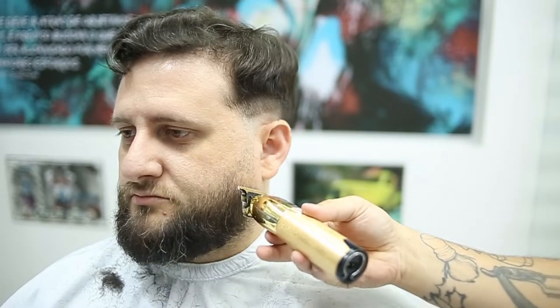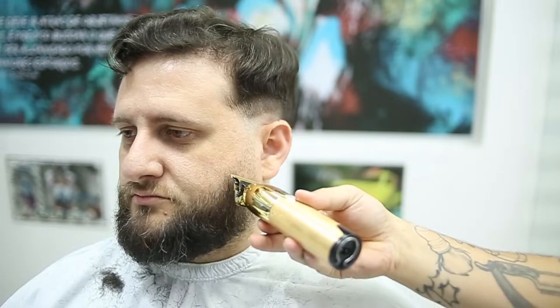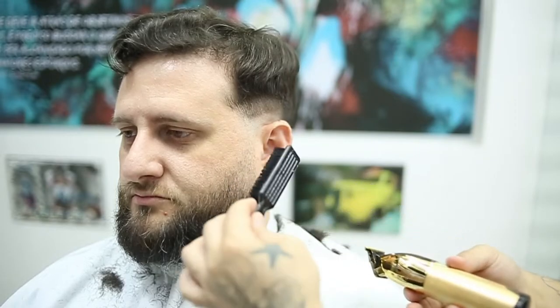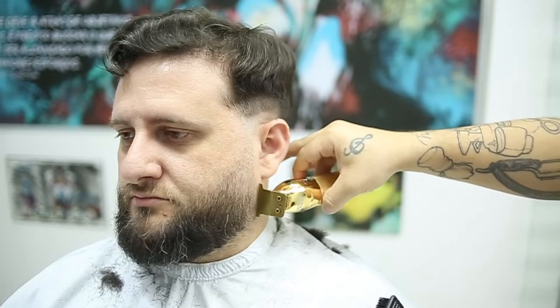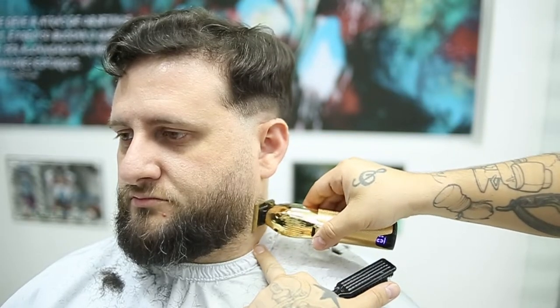It's an advanced technique, but it is possible for you to fade a beard quickly. Most barbers are taking from three to five minutes, and I'm here showing you guys you can actually fade that beard in less than a minute if you use this technique.